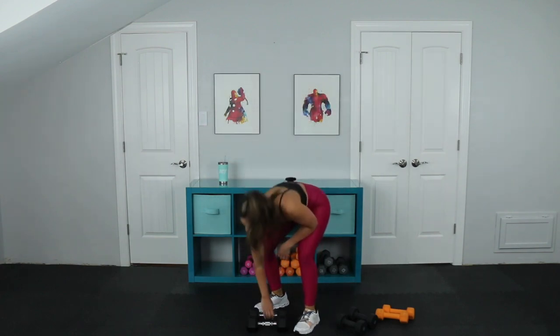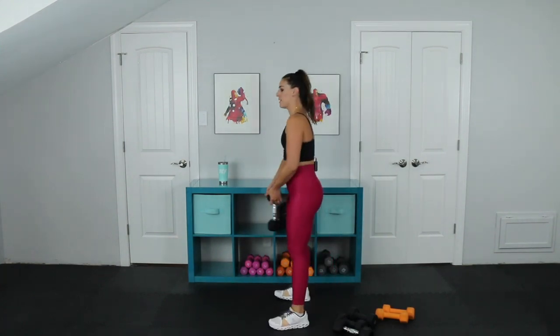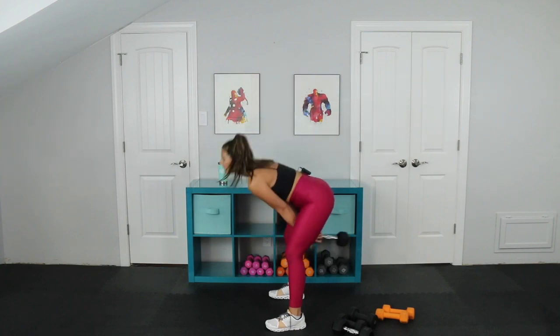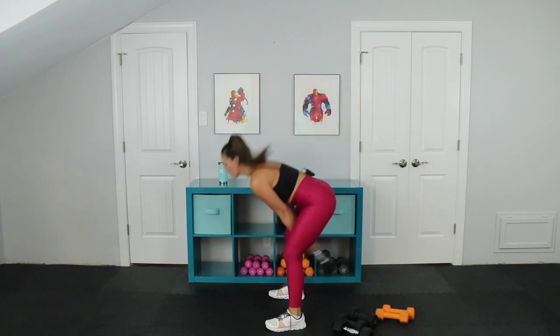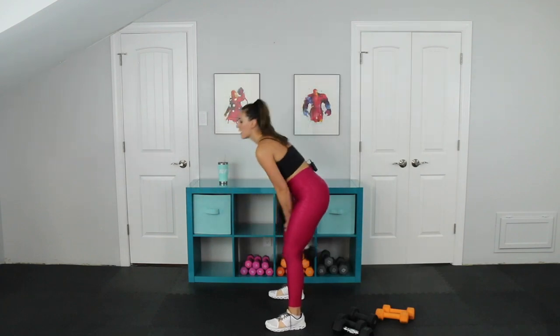Next is a hip hinge swing. You're going to need something kind of heavy. You can use a dumbbell for this, or you can use a kettlebell. Ten reps here. We're going to target the hamstrings. Snap up — you can use a really heavy weight here. Bring your head down, and when I snap up, stop. Two, snap up. Four, three, two, and one.